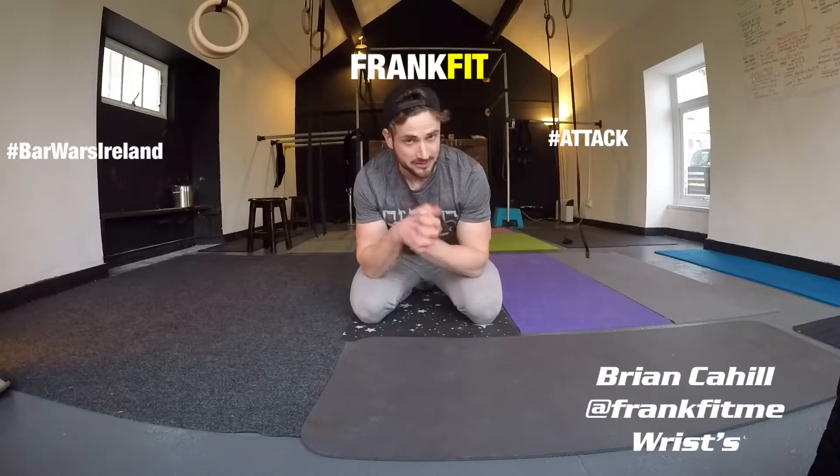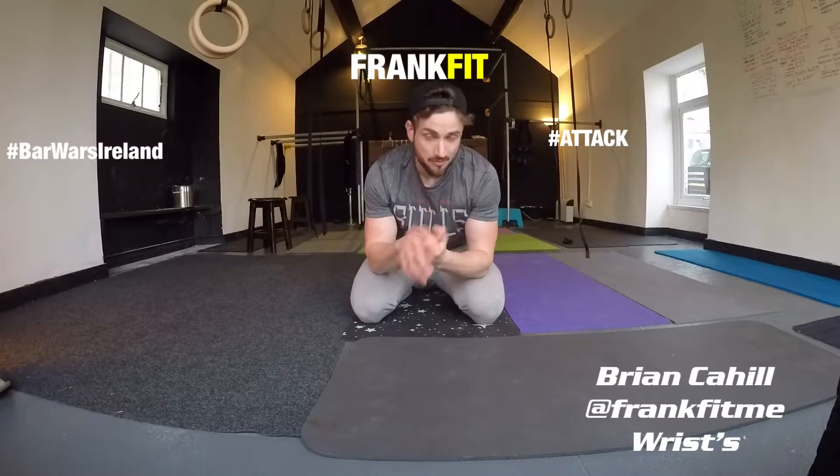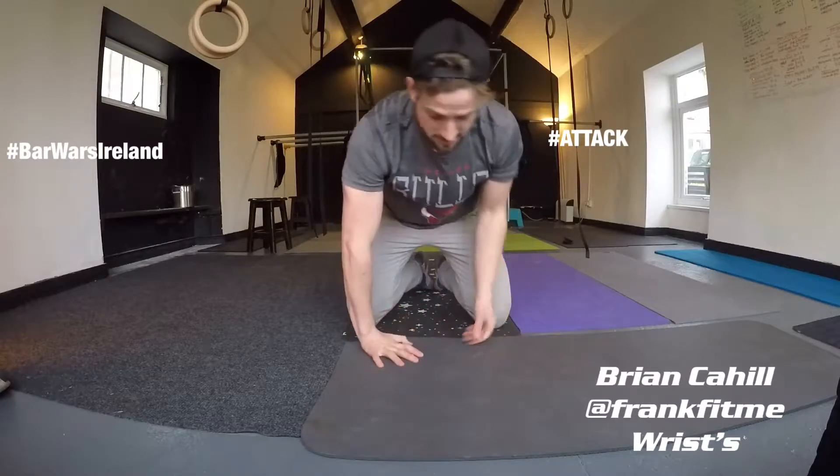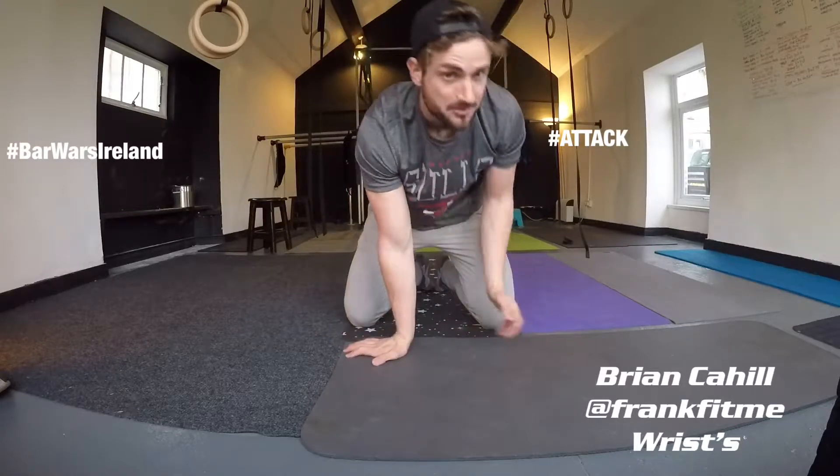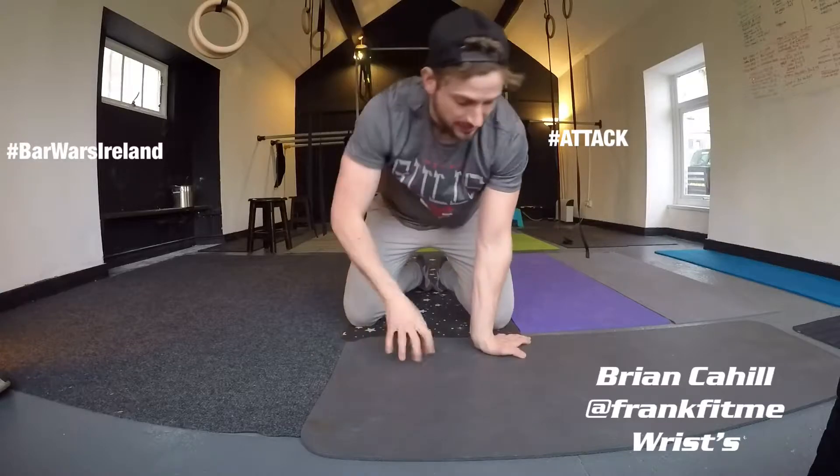Generally I'll start by interlocking the fingers and giving them a little roll around. From there I'll go backwards and forwards on the ground, pointing my fingertips in a different direction each time — just backwards and forwards — trying to keep the arm generally straight and adding a little bit of pressure.